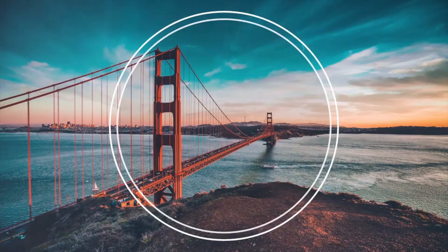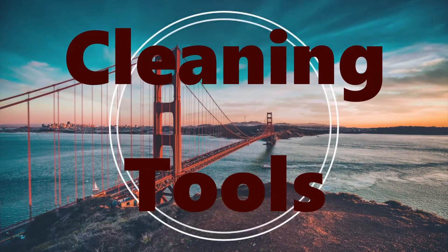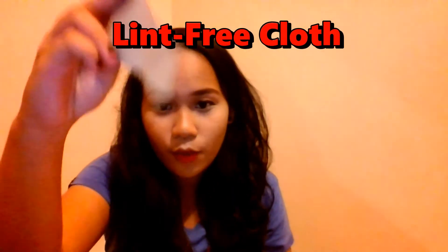And now, let's proceed to the cleaning tools. The first one is the lint-free cloth. It's just small. I'm using this for my phone. This is used to clean different computer components.